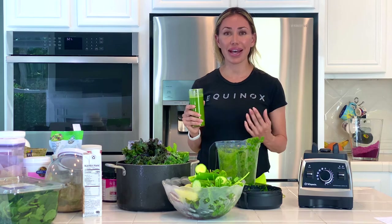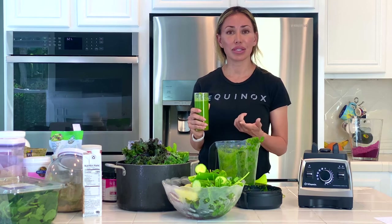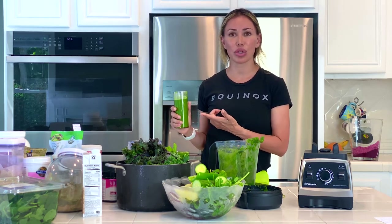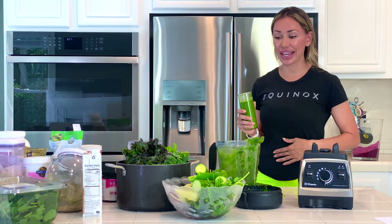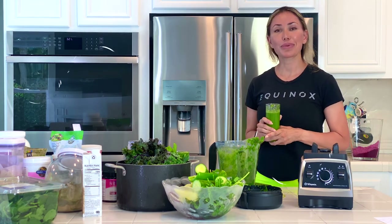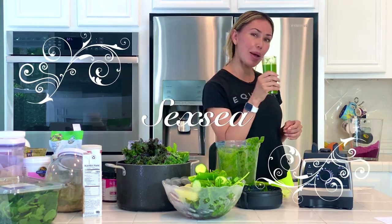I actually even considered doing my first fast — I heard about this thing called Prolon, so I'm going to try that. If you want to see my journey along the five-day program, let me know in the comments below. Any recipes you have for me, or things you might want to see me change or add — let me know in the comments. Love you guys, bye! Until next time, juice up.